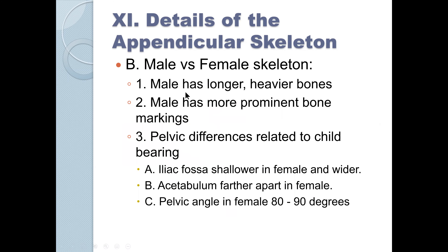Male versus female skeleton: males have longer, heavier bones. As we discussed when talking about bone being laid down, heavier individuals have thicker bones. Males are generally taller than females, probably related to testosterone stimulation, and have more prominent bone markings. But there are significant pelvic differences between male and female related to the capability of the birth canal widening during birth.